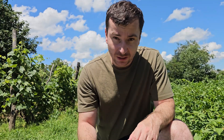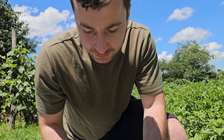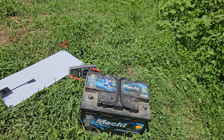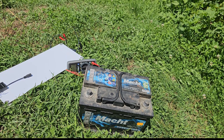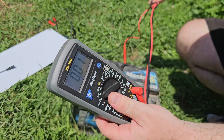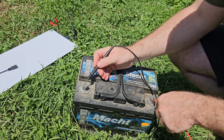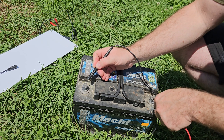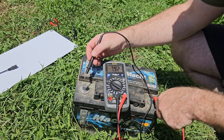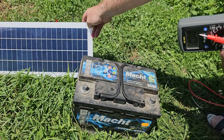What we'll do is measure it with a dead battery — the battery is almost dead and we can test with that. First of all, let's measure the voltage of the battery just to ensure that the panel will charge it. It says 7.9 volts.